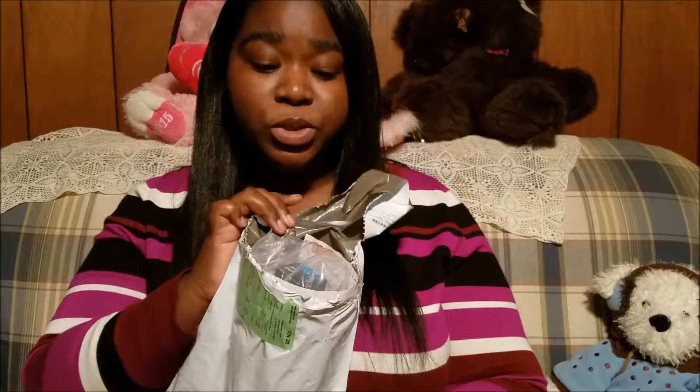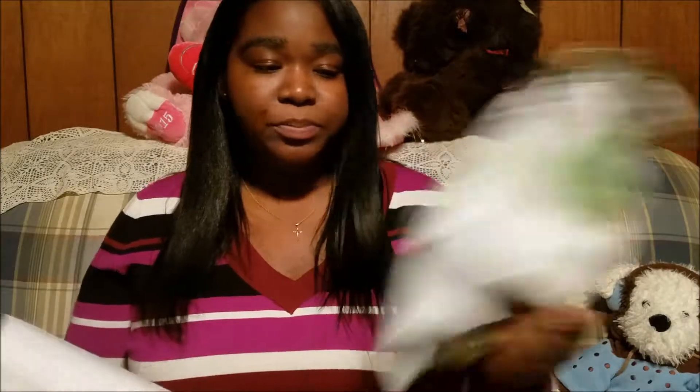So I went ahead and purchased a bottle for myself, and the bottle that I purchased was $10. I have the package here right now — I was excited when I got this package, so I ripped it open, but I'm actually going to open the whole container with you guys on camera.